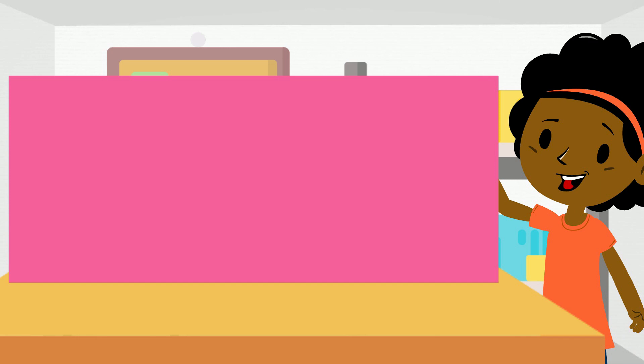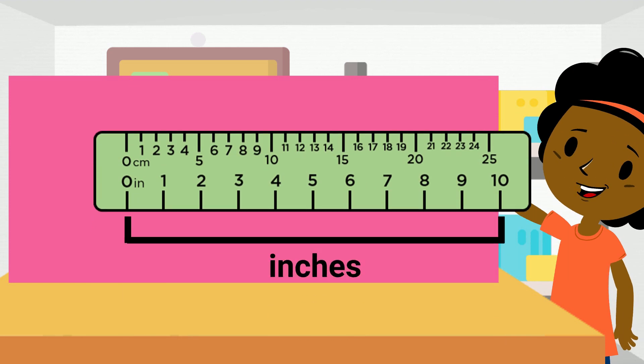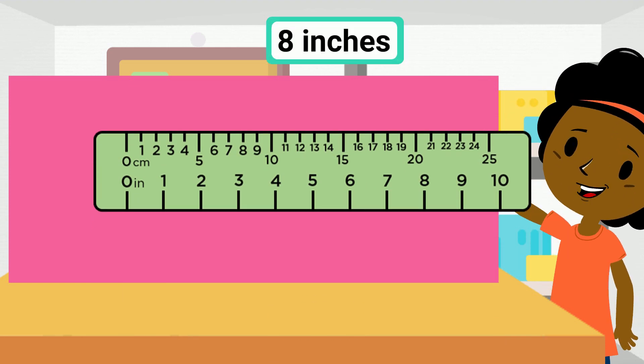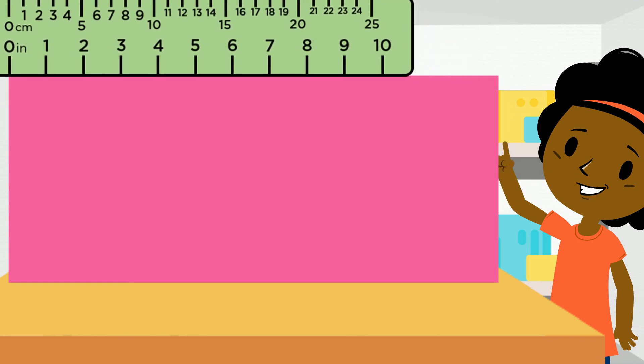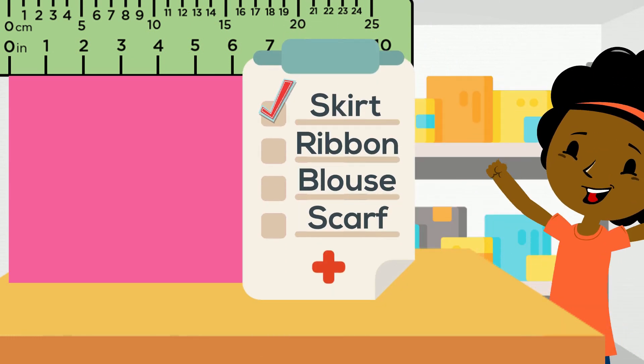First, we need an 8 inch piece of pink fabric for the skirt. Using an inch ruler, let's measure 8 inches by placing the zero marker at the left edge, find the 8 inch marker and cut the piece. That's a check on Nora's checklist.